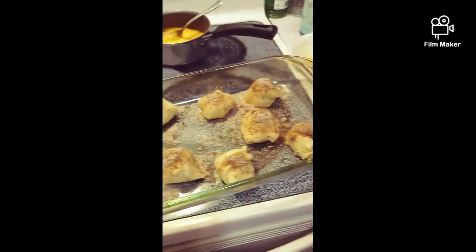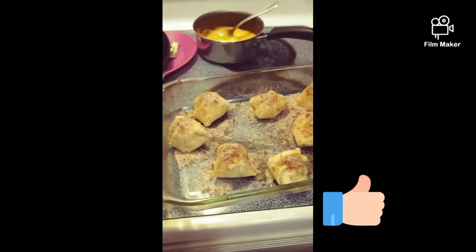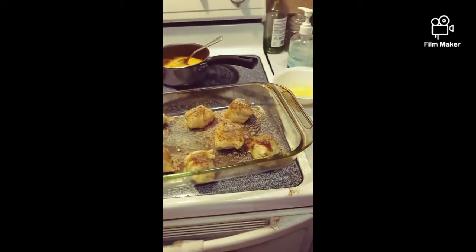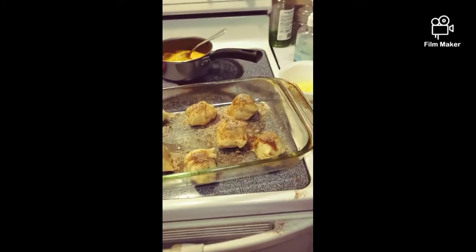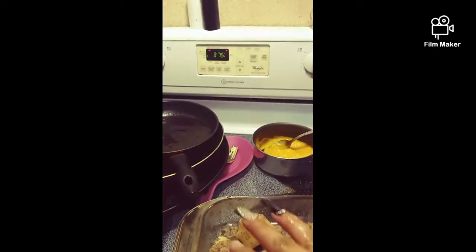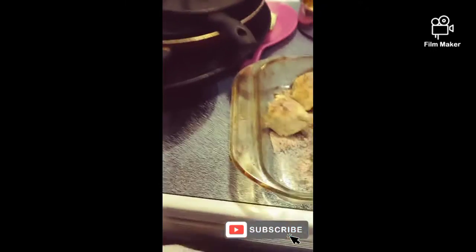I should have recorded it from the beginning, but they're crescent rolls that we got — marshmallow and cinnamon and sugar, mix that together. They're little tombs for Easter, to let your kids know what Easter is really all about.